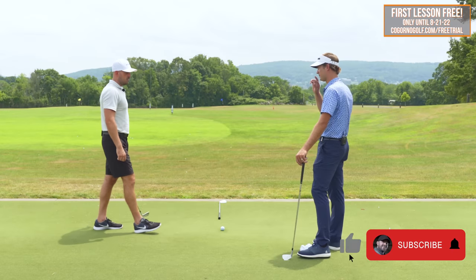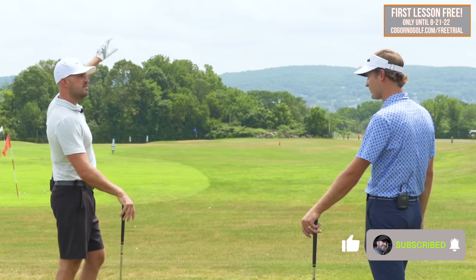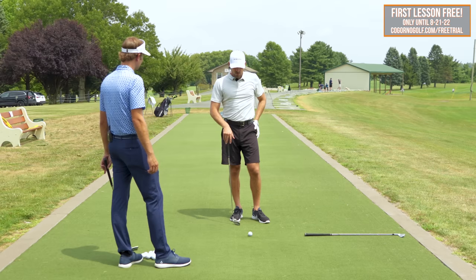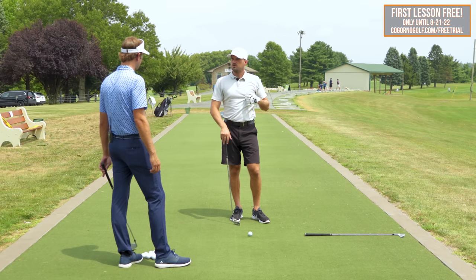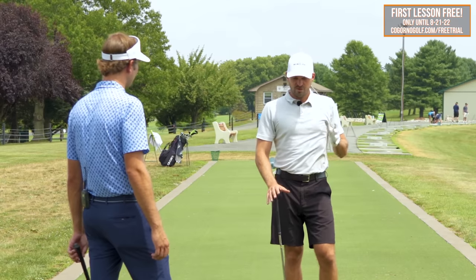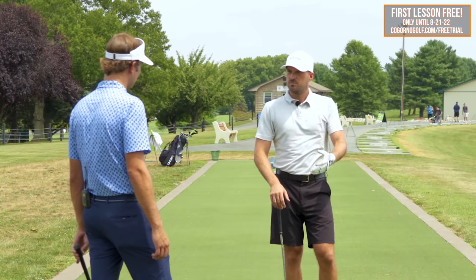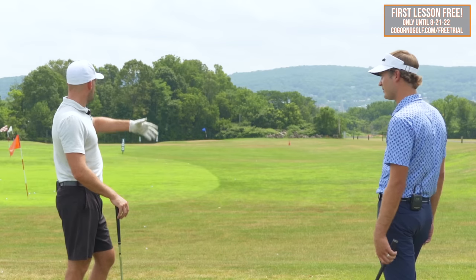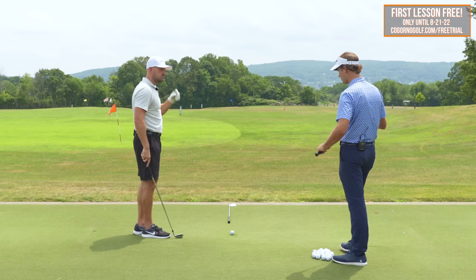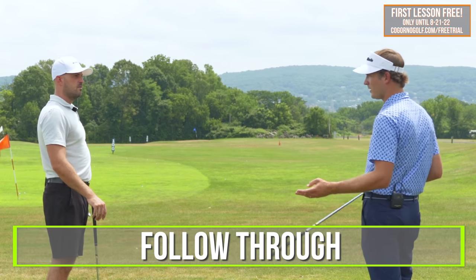A lot of golfers who come in would love to look up after they hit and see a nice little draw pattern — the majority of people. So let's say we were building a swing from scratch and someone says, hey, I want to draw the ball — what are the easiest things in terms of setup and swing to get curving the ball right to left as soon as possible? I would say there'd be two main things: build it out in the setup and then do your follow-through right.